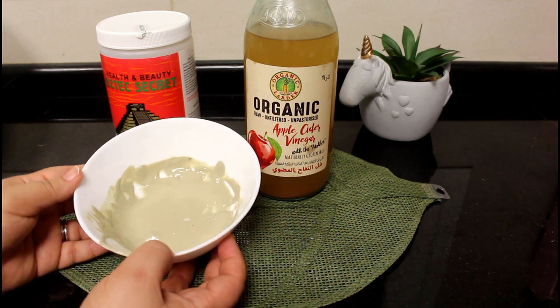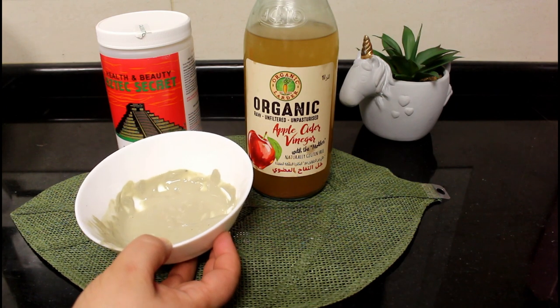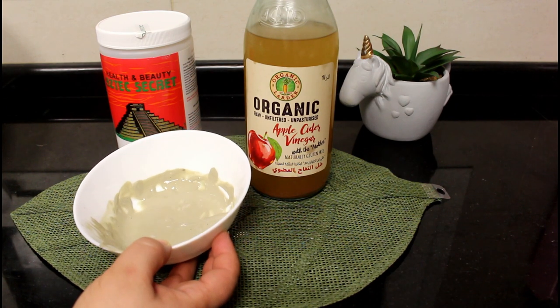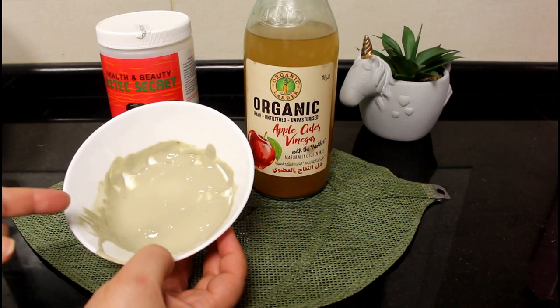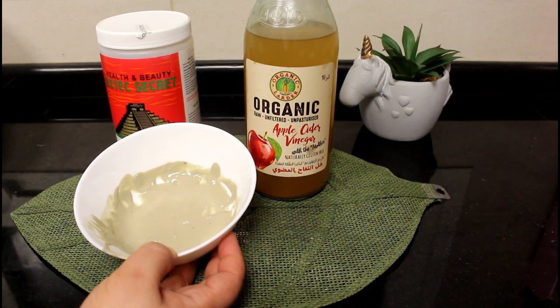If you don't have time, you can make more and keep it in the fridge. When you get it out of the fridge it will be a bit more solid than this, so you can just wait about five minutes and it's ready to go.